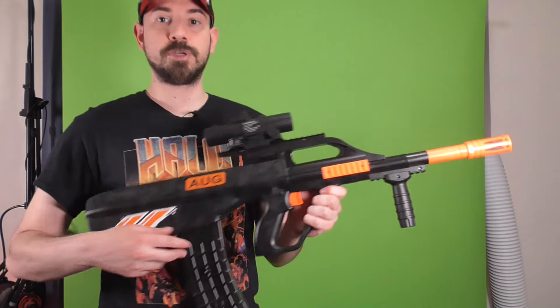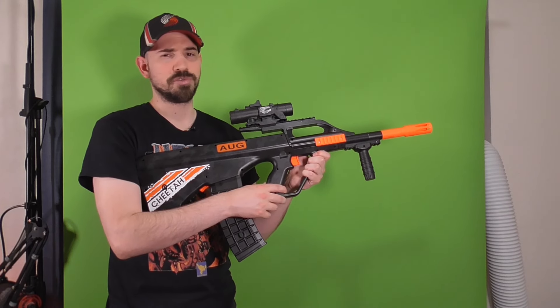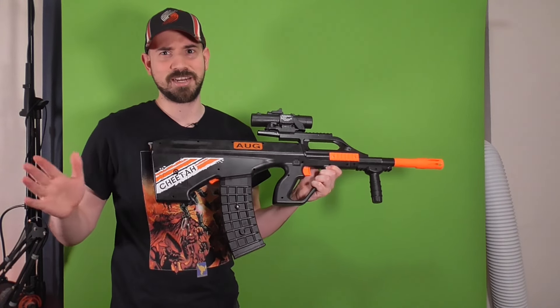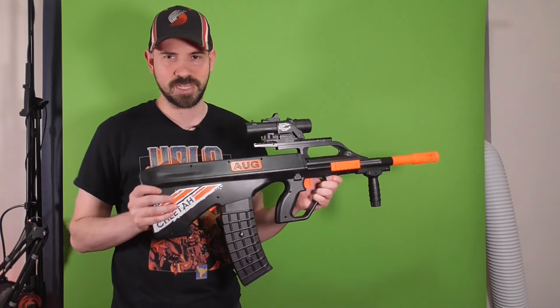It does come with this massive orange barrel, which is kind of a good thing. It makes it pretty easy to tell that it is a toy. Still, don't point this thing around — it still kind of resembles a gun. It's a bad idea to point things that resemble guns out in public.